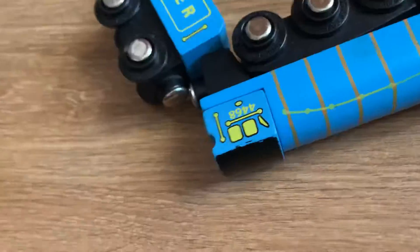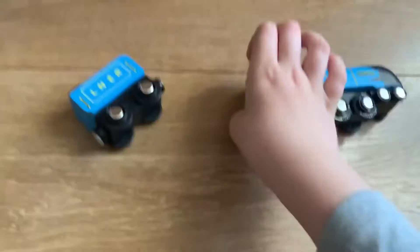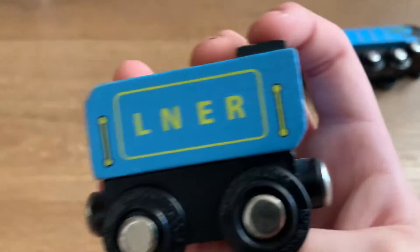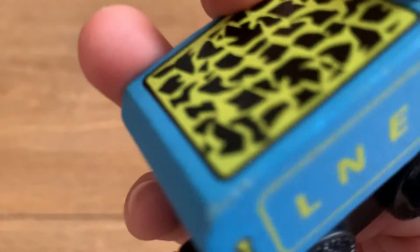That is Mallard — got a handrail, and the funnel is the same on both sides. Here's the tender: it's LNER. Got two handrails, water, coal, and magnet wheels. So that is Mallard's tender.